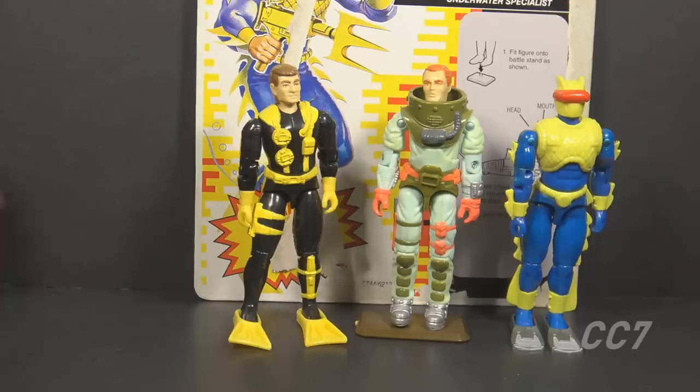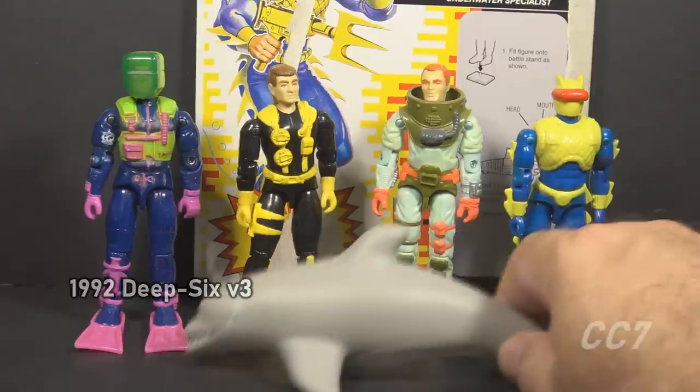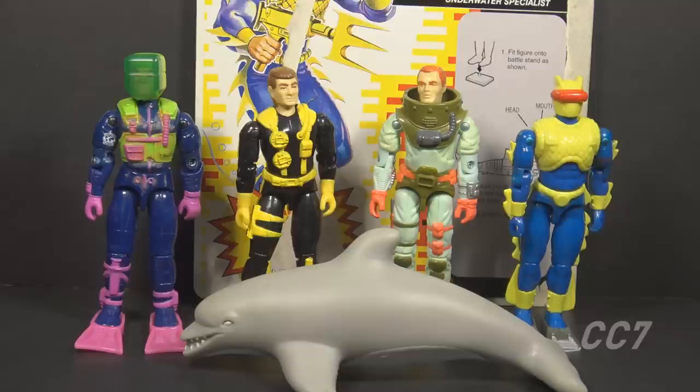Also in 1992 there was Deep Six version 3 from the Eco Warriors subset — the deep water specialist with a colorful diving suit, and this was a man with a porpoise. In 1993 there was a Wetsuit version 4 in the Battle Corps set, same as version 3 but in different colors. There was also a 1993 Deep Six version 4 mail-away, same as version 2 but in different colors.